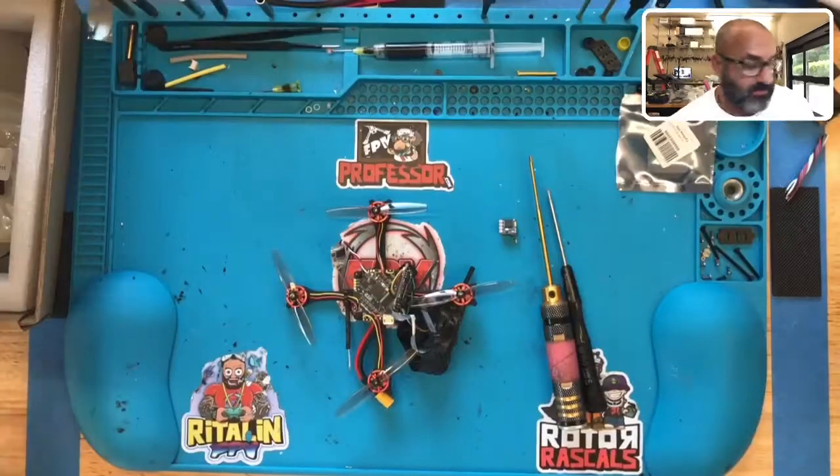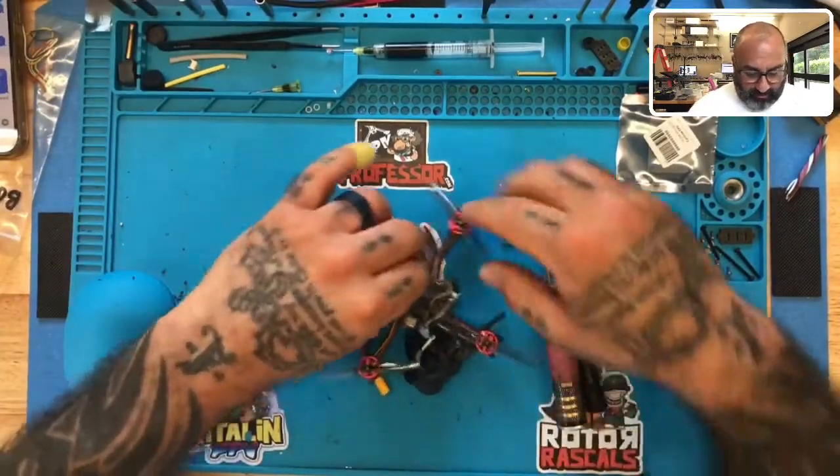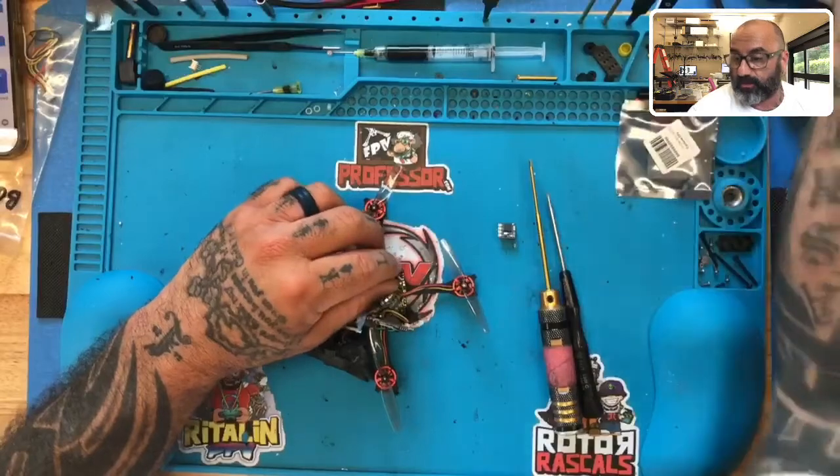So let me just show you what I'm working on. I've already opened this up and then I said, let me just do a real quick video. This setup does come with a FreeSky receiver. We're going to actually remove that.